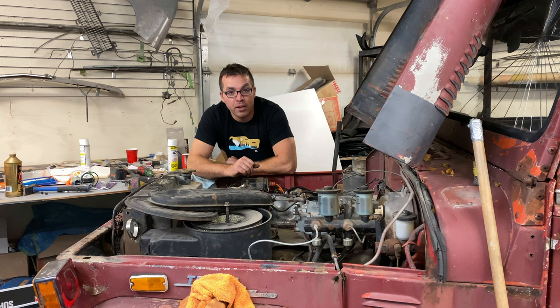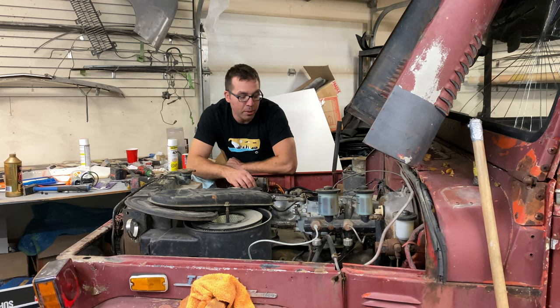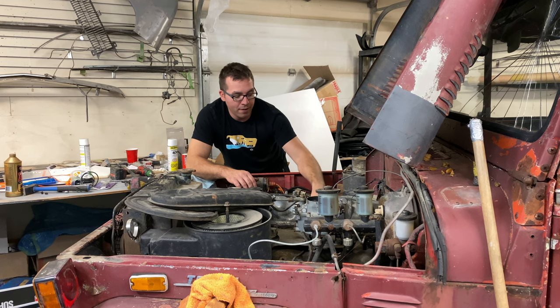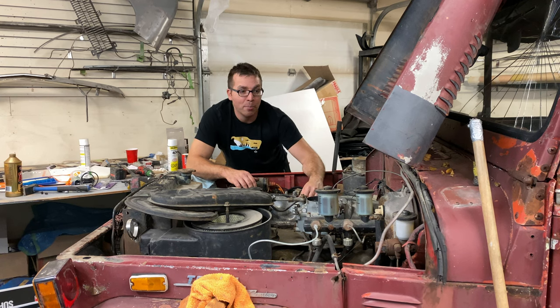I might have to switch out the starter at some point if I want to run it with the ballast, but if it works without it I think it'll be simpler not to have that there. That's kind of my theory at this point. Let's get going - I'll show you real quick what I've got to tap into using the wire for the fuel pump positive.